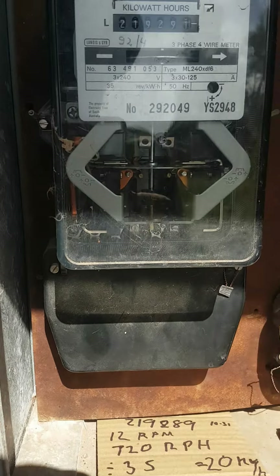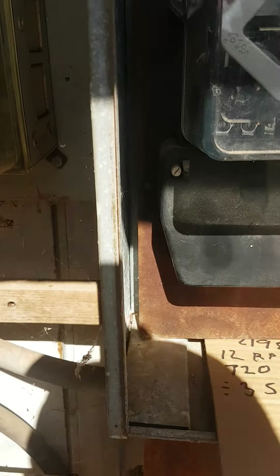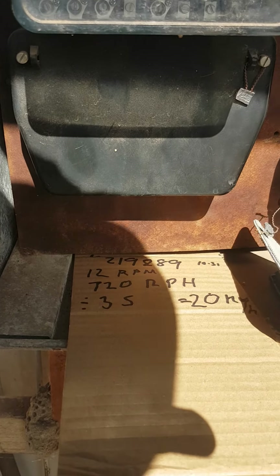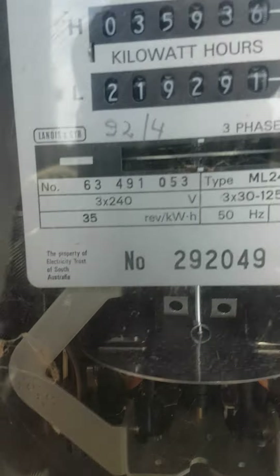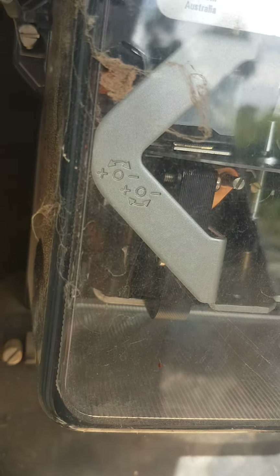We photograph the meter, set an alarm for one hour, take a reading, and get the stopwatch out. It says on the meter right there: 35 revolutions per kilowatt hour, and there's the wheel.